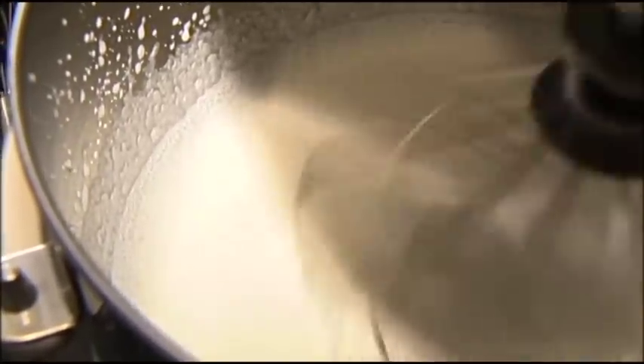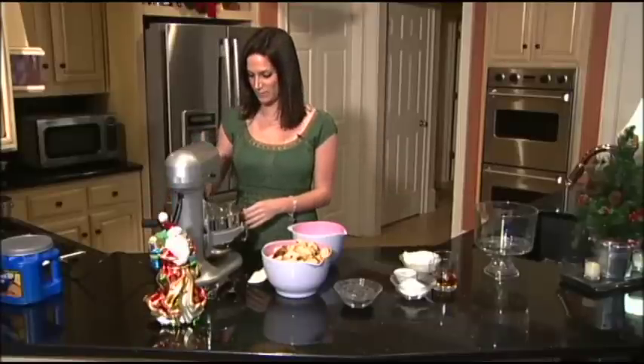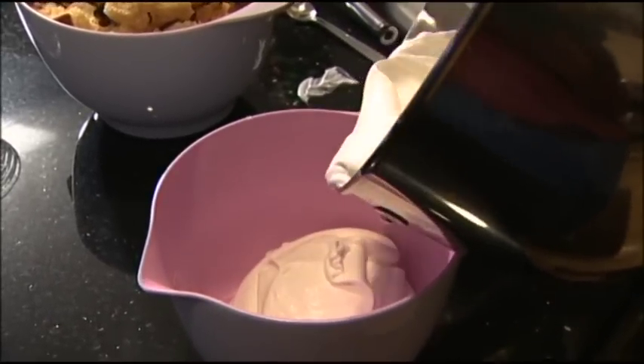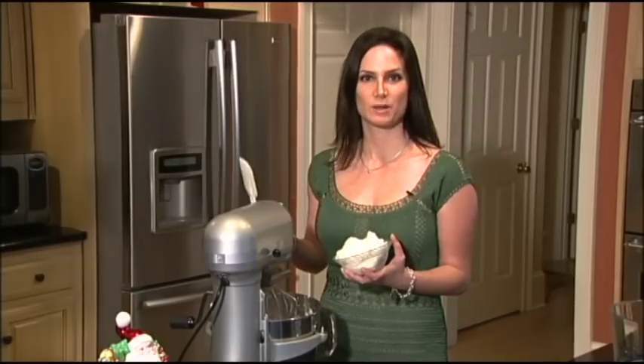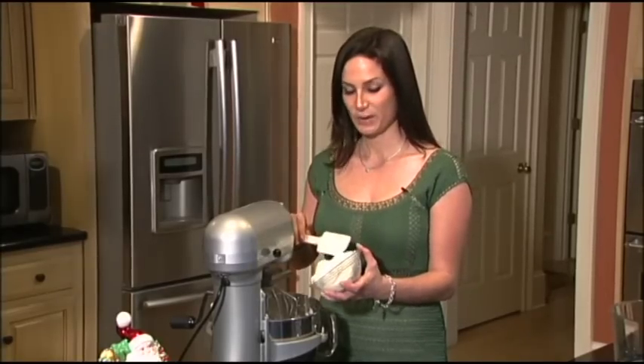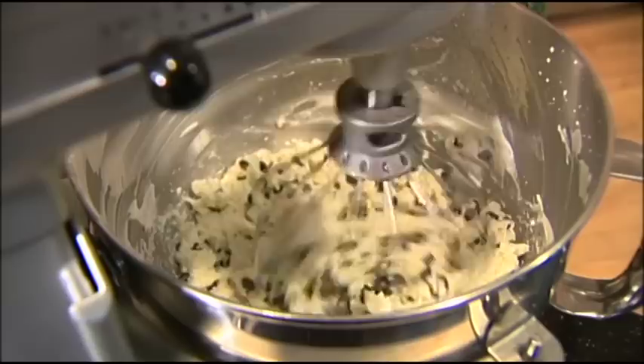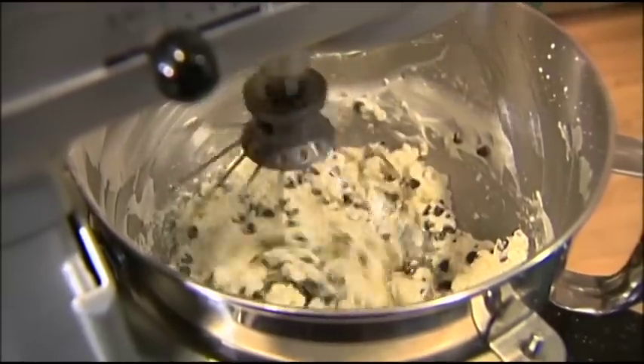Now my cream has just come to soft peaks and it's looking very beautiful, so I'm going to set it aside because I'm going to use this bowl for my next step. Now without even having to rinse my bowl, I'm going to start making my ricotta mixture. So into the mixer goes the ricotta, the confectioner sugar, the chocolate chips, and the orange zest.